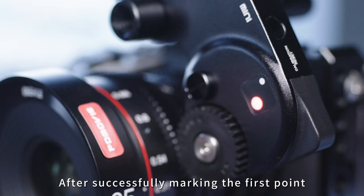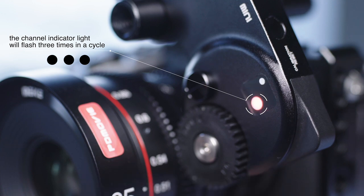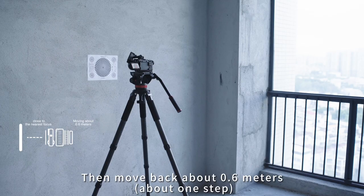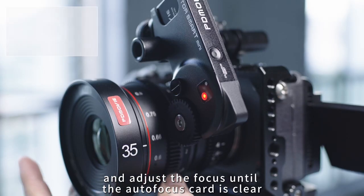After successfully marking the first point, the channel indicator light will flash three times in a cycle. Then move back about 0.6 meters — about one step — and adjust the focus until the autofocus card is clear.